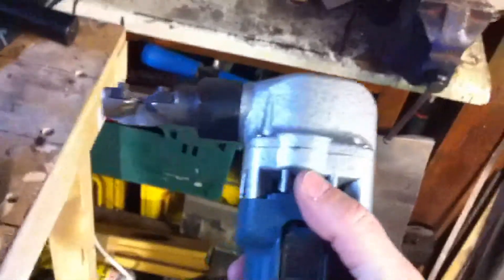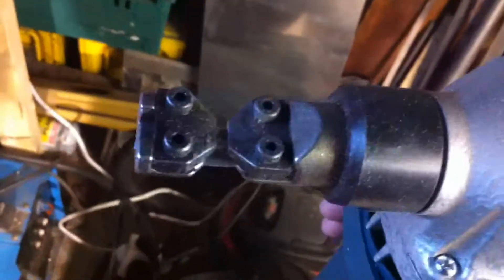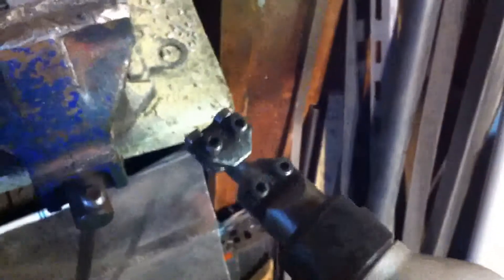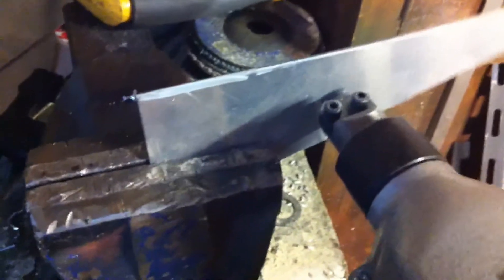To cut these plates you can use tin snips, which are okay on thinner alloy, but this tool is just fabulous — it's called a nibbler. It's got a tiny little piece that goes up and down very fast in a groove, and it literally takes nibbles of aluminium out. It's fantastic for cutting unusual shapes in aluminium. I'll just show you — it's like a knife through butter, a reasonably neat cut.